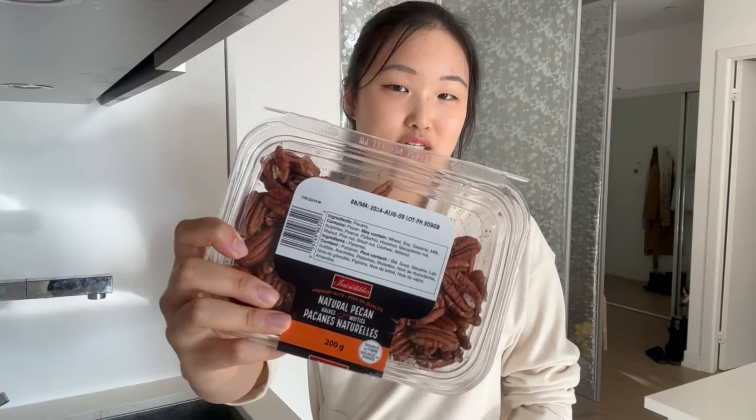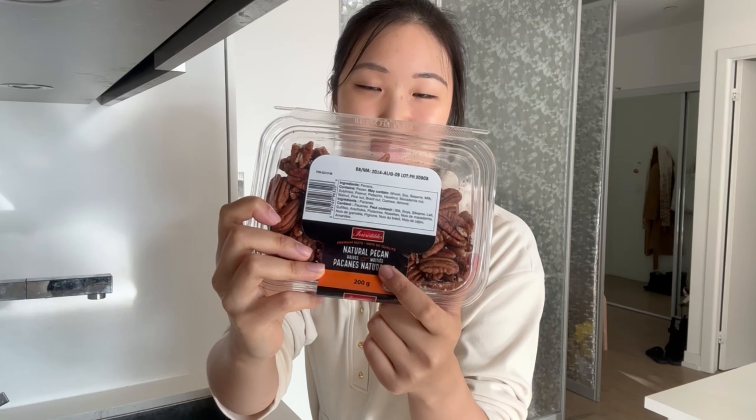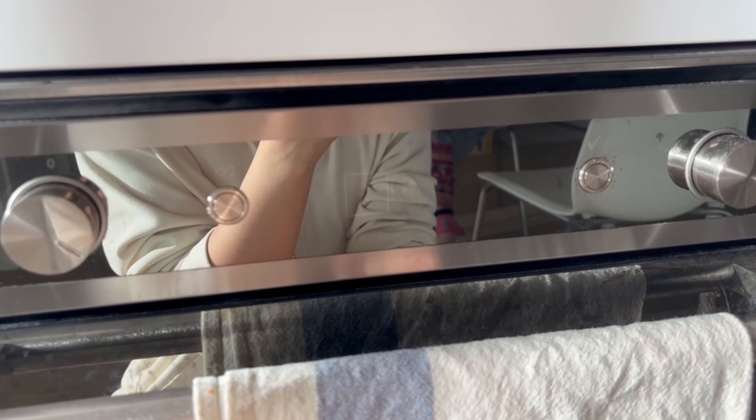I also love to add a bit of extra nuts to my yogurt just for that extra crunch, protein, and healthy fats. I like to use pecans — I feel like they go best with salads and yogurts. I use these natural pecans and roast them myself. I preheat the oven to 180 degrees Celsius and roast them for around six or seven minutes. I once roasted them for about eight minutes and they got burnt, so check on them periodically.